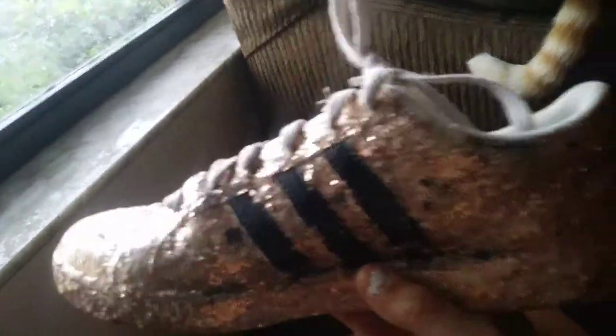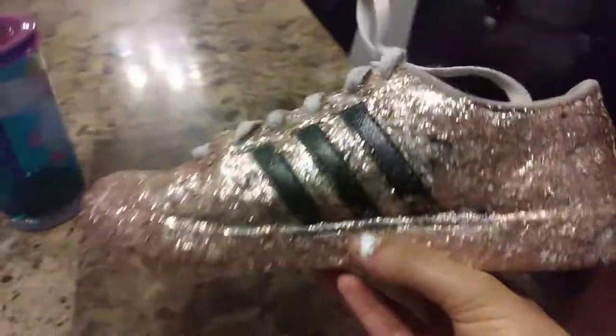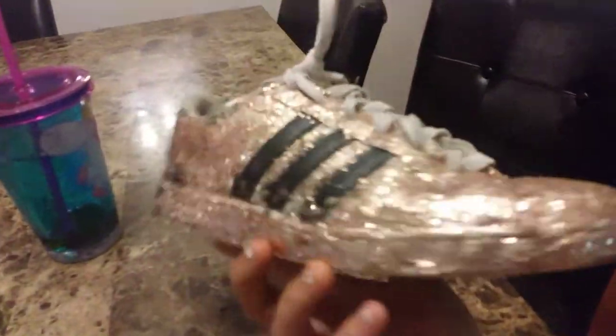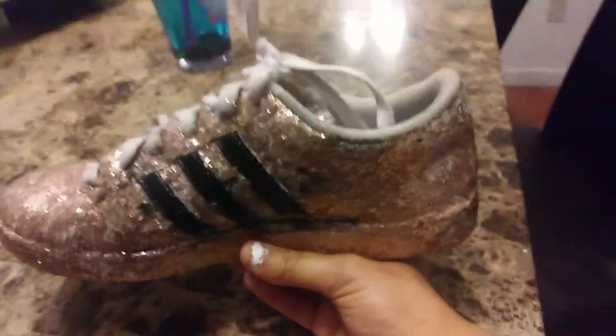It looks better now — the black spots look a little stupid and I should not have done that. Question of the day: do you like Adidas? I love Adidas shoes, they're so awesome. This is my favorite shoe I made in class. Don't forget — question of the day: do you like Adidas? Yes or no? Comment down below, thumbs up, I'll see you in the next video, bye!